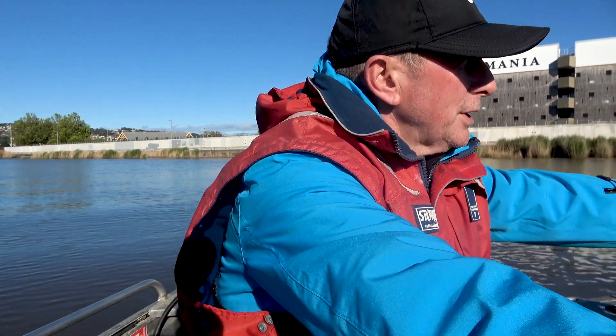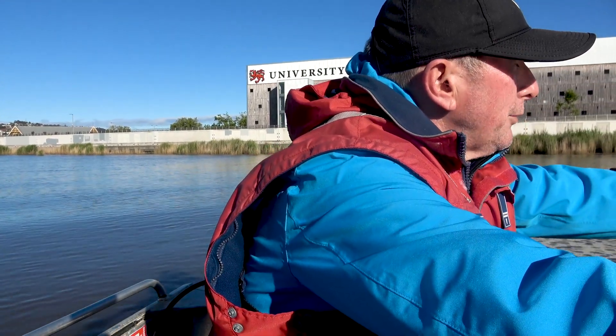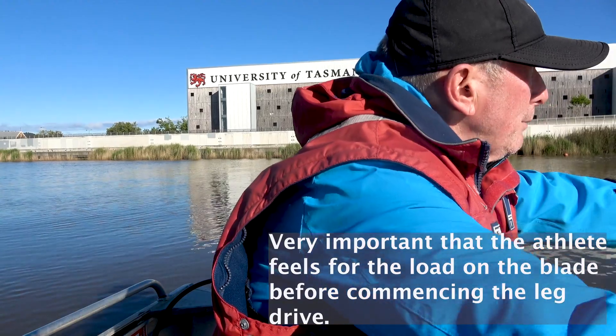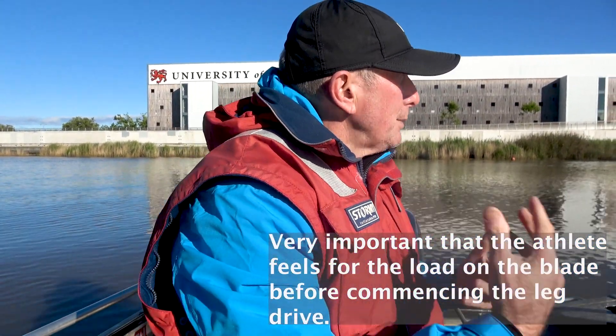And you come into the catch nice and relaxed. And then — this is the critical bit, I think — you put the blade in and you feel for the load, and you take your time. And then when you've got the load, then you push. So you've got to take time at the catch.